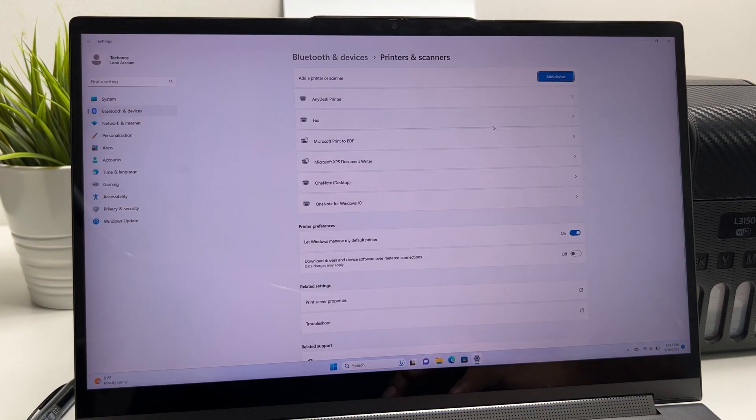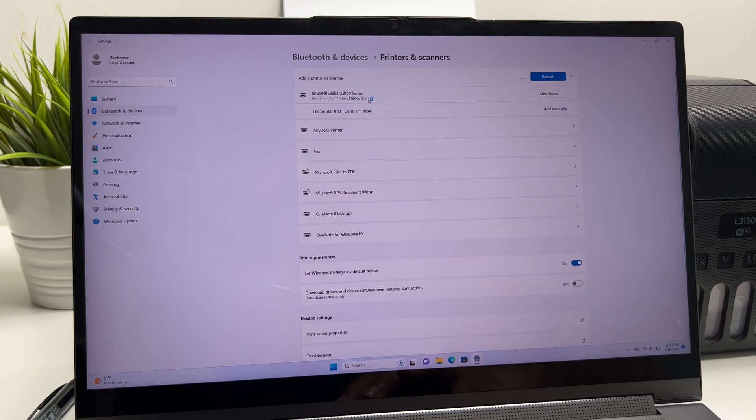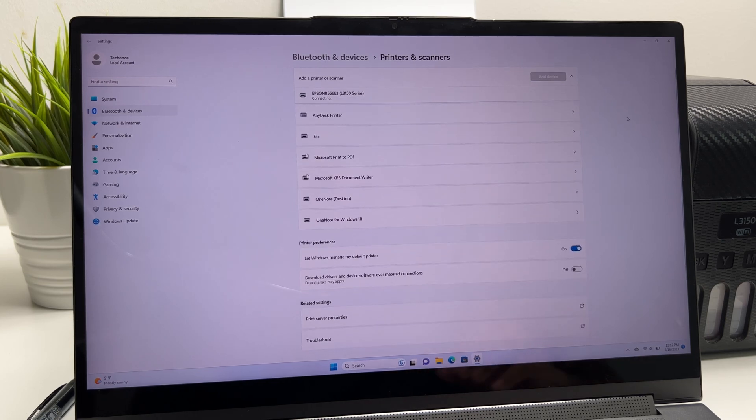In here, click on add device. Once you click it, it will show the printers that are linked to the home network. Here you can see the absent printer — just click add device. It's connecting and you will have to allow some time for the printer to be installed.